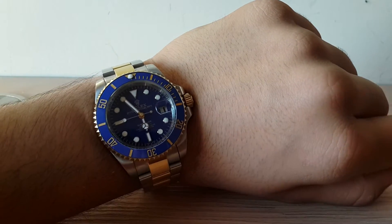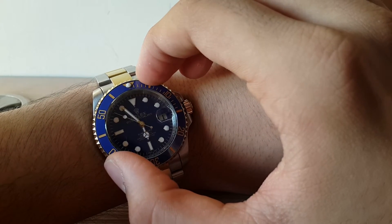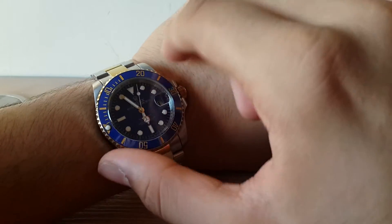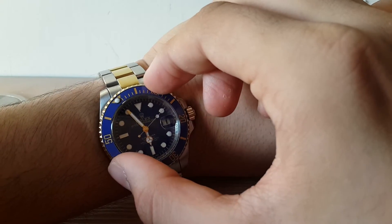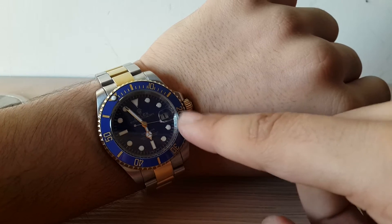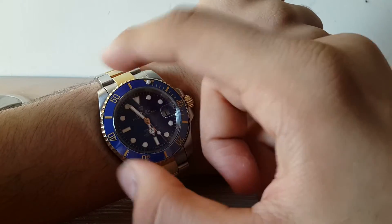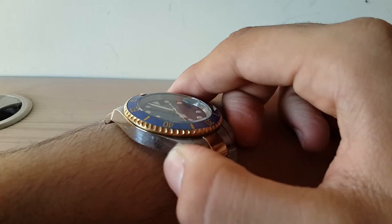I'm going to show you by wearing the watch hands-on. You can see the beautiful watch and the smooth automatic movement by Rolex, and hear the crisp sound of the unidirectional rotating bezel. For those who are novices with diving watches, this bezel is used for timing dives — for example, timing your oxygen supply. If I start my dive at 5:50 with 20 minutes of oxygen, I set the bezel so I know my dive ends at 6:10. I do dive, so I do take this watch.